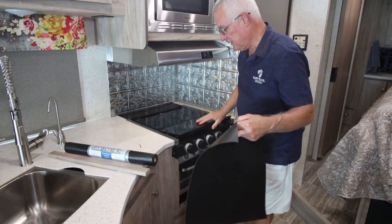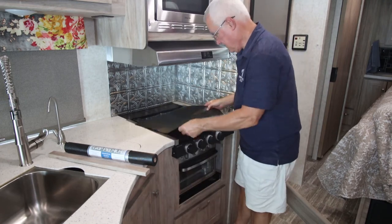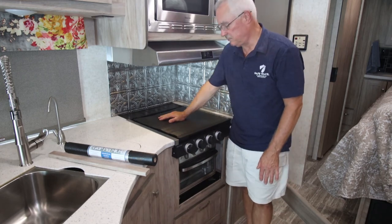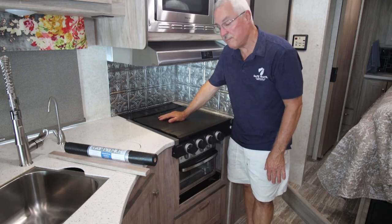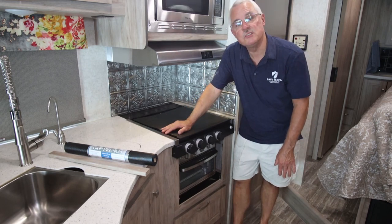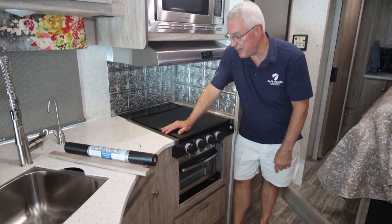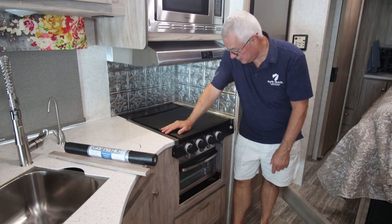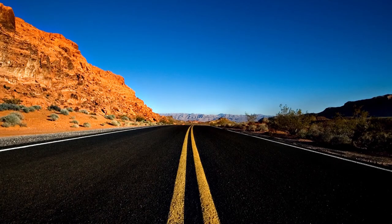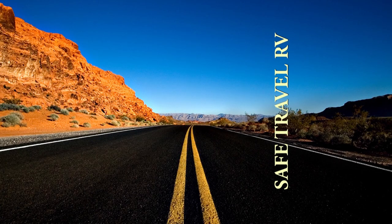When you get to your destination, pull that liner out, close the cover back down, and lay it on top as a nice surface to set things on. Well, that's it folks — I hope you like the install. If you have any questions while doing it yourself, please send me a message and I'll be glad to help. Until then, we'll see you on the road, and safe travels!